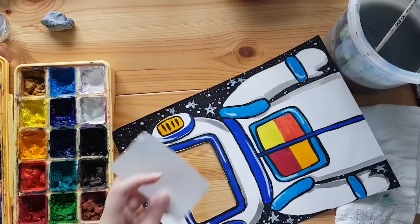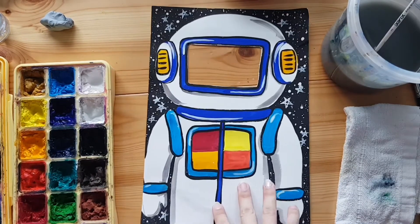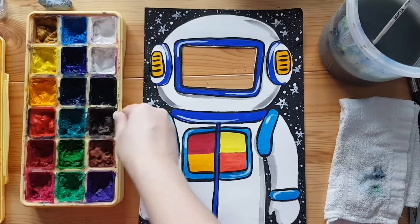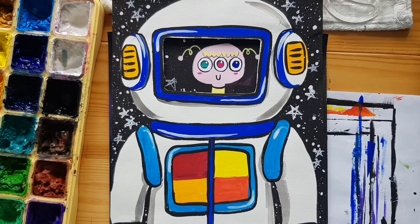Now you're ready to become an astronaut. Simply hold the artwork in front of you, positioning your face at the window. Here you can see the start of our next project, Nelly trying out the suit. Remember to snap photos and tag us on Facebook or Instagram at artathomesg. See you next week!